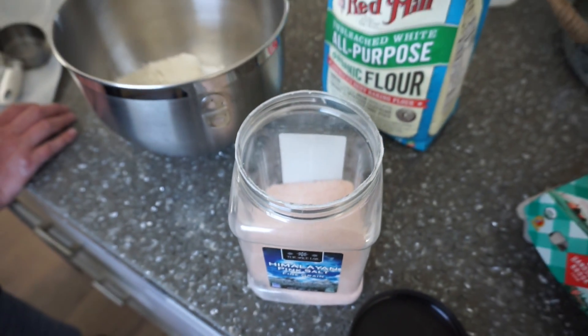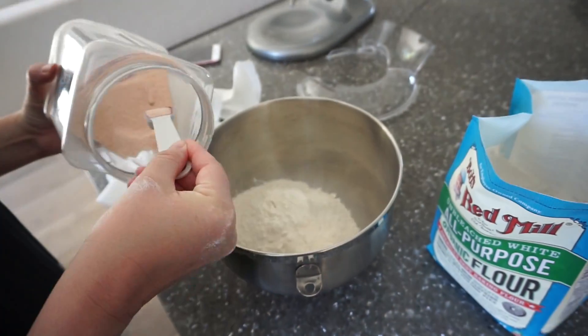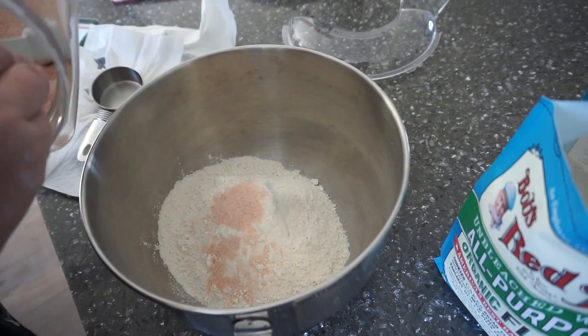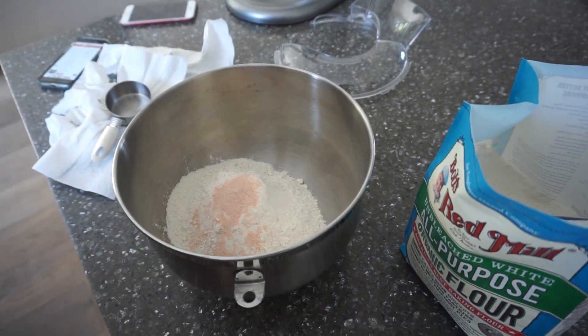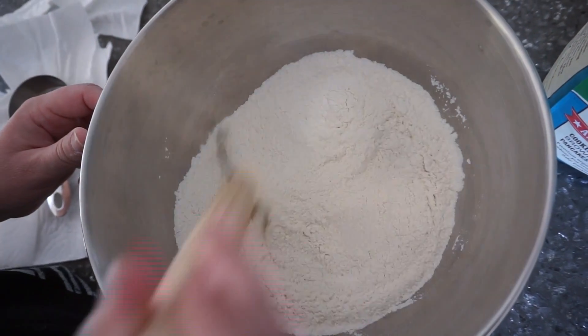We're using Himalayan pink salt. It's half a teaspoon of salt per cup of flour, so just add that into the bowl and mix it up a little bit. We are making five sheets of pasta, so we did five cups of flour and half a teaspoon of salt per cup.